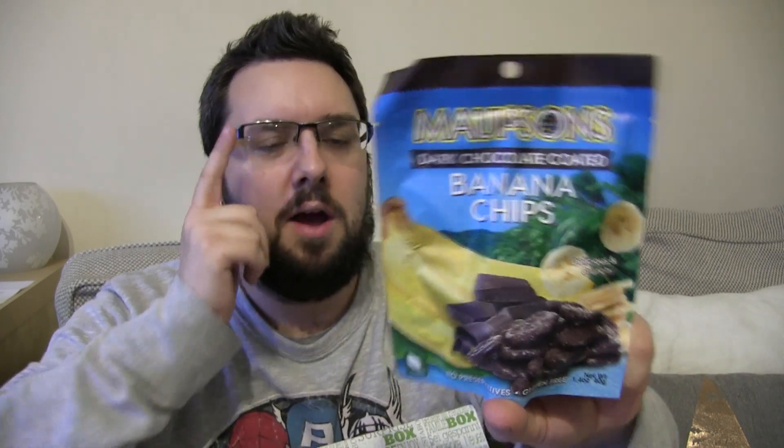Oh hello — dark chocolate coated banana chips, they look all right! We seem to be going worldwide today actually. This is UK-based but we've actually gone worldwide today — we've got some foreign products.